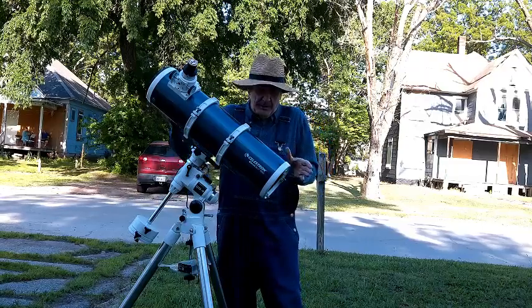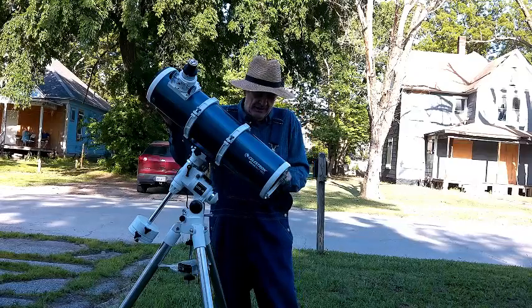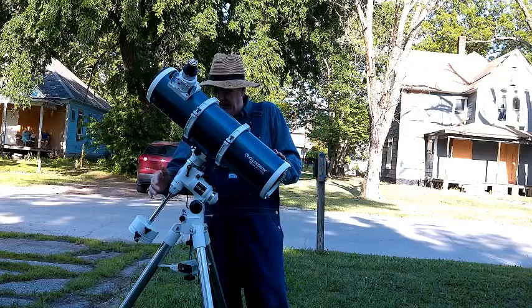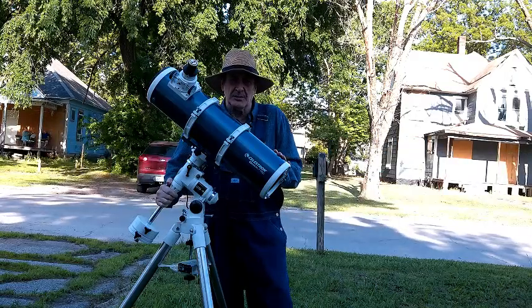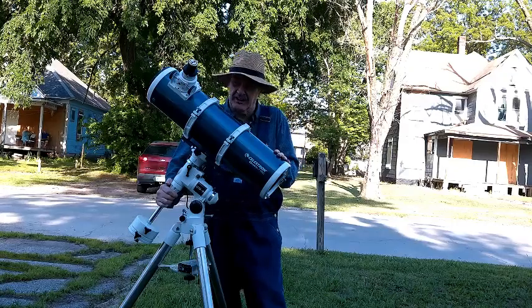I'd like to say a few words about my Celestron Omni XLT 150. It's a Newtonian telescope on a mountain tripod. As of this morning it retails for $739, though you can probably pick it up for around $699.